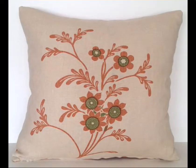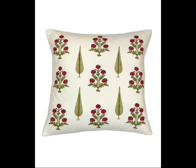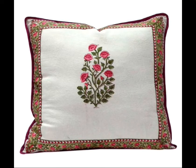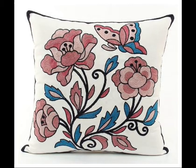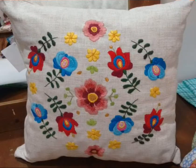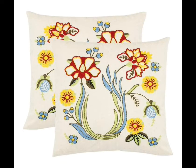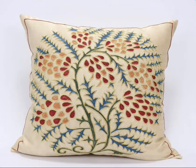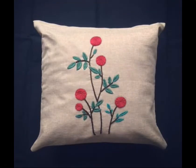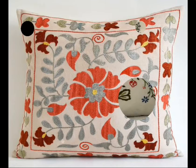So girls, in this video I hope you are very beautiful. We will have the design using a brush — cushion core designs. We will see these designs; they will be very beautiful. You can make this design and create your looks like a brush.